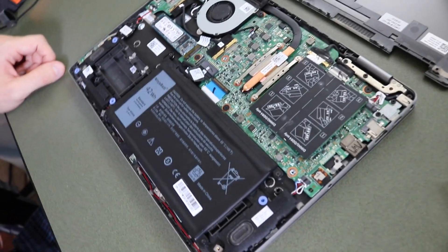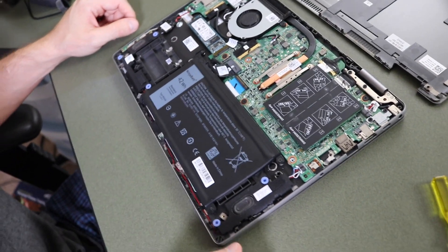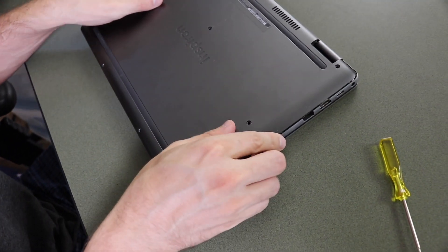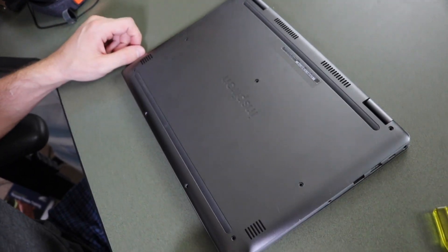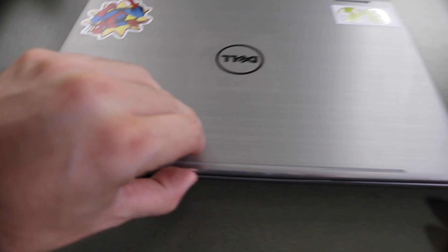Now everything has been put back exactly the way it was, easy as can be. We're gonna put the plate on the back on, screw everything back in, and we will have a working computer.